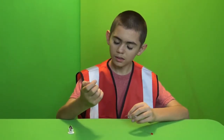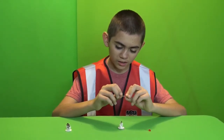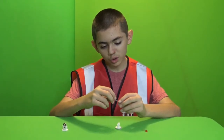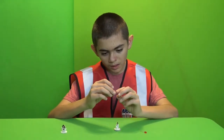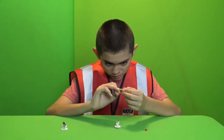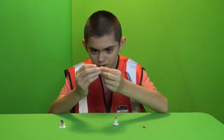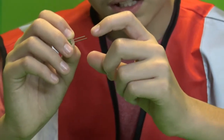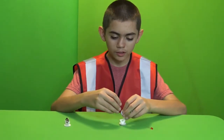You have to make sure you put the LEDs in the right way. The way you know how to do it correctly is that the longer pin is positive and the shorter one is negative. Another way to find out is to look closely at the LED itself - you'll see there's a flat part on one side. That flat part is the negative side, and you put that toward the back of the battery.